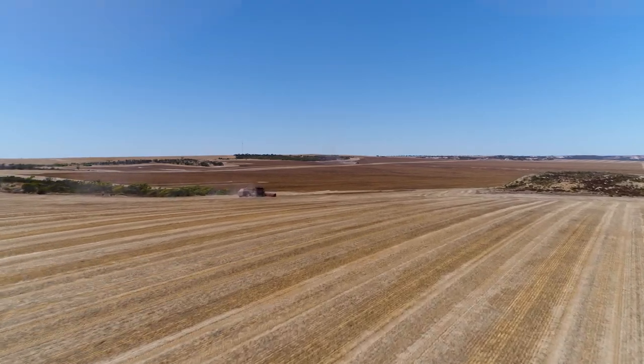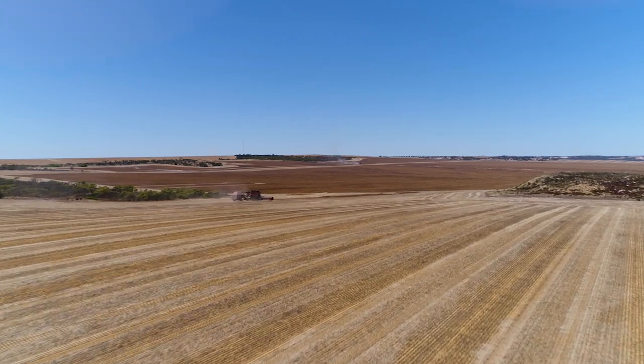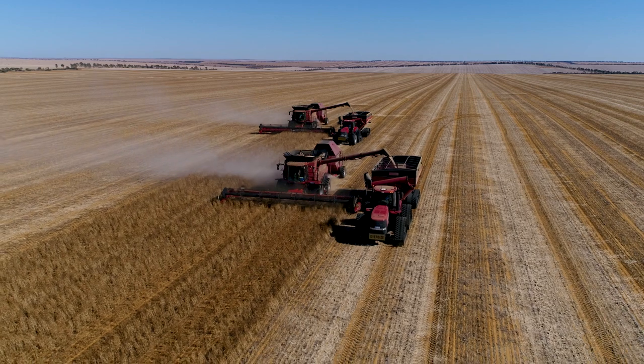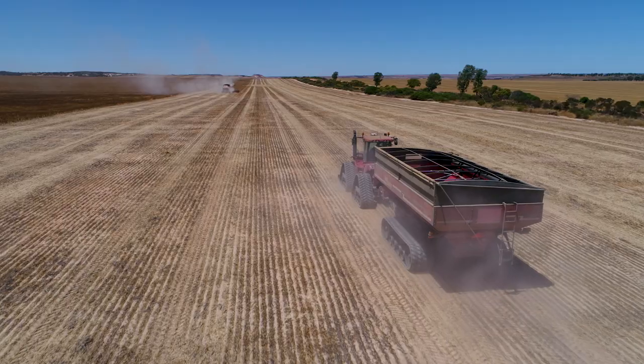The old chaser, well one it was quite old, but two it was only 28 tonne. We needed something to possibly handle three headers rather than just the two.